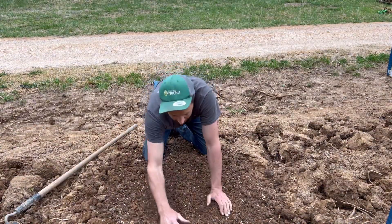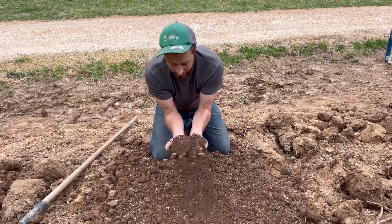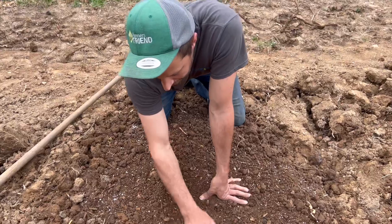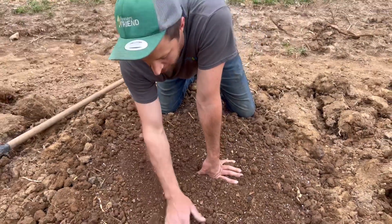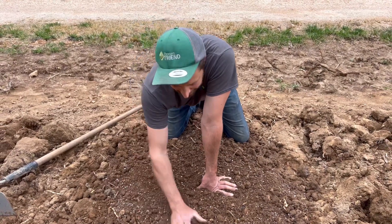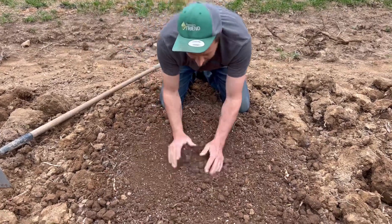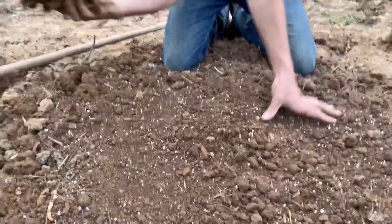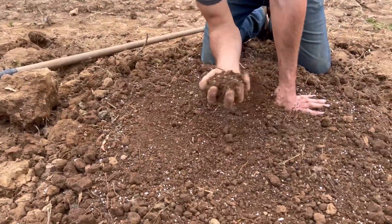After all that work, you should be left with some wonderful soil. It's got air in it, it's got life in it. A lot of this is soil and manure that we dug up from our chicken coop and goat area, and it was just full of worms and full of life. I'm really excited about how this is going to yield — being able to take this hard concrete clay and turn it into this. Pretty cool.